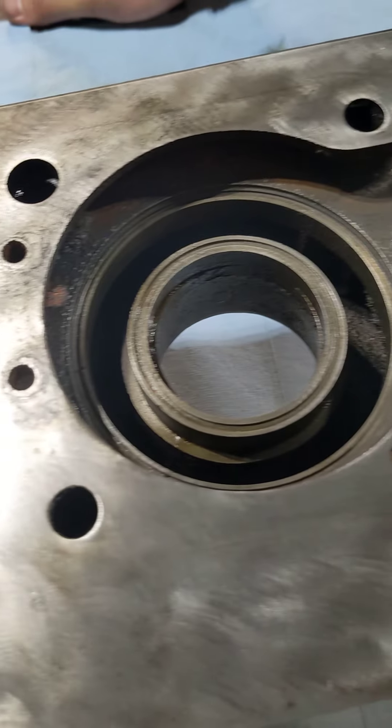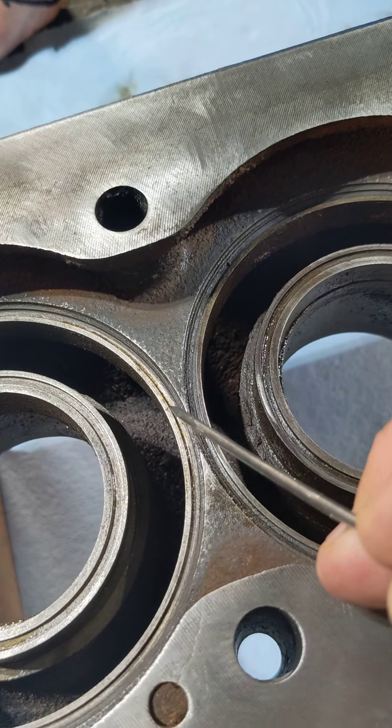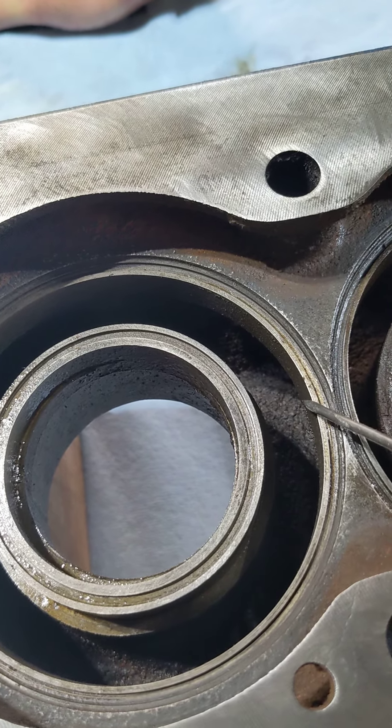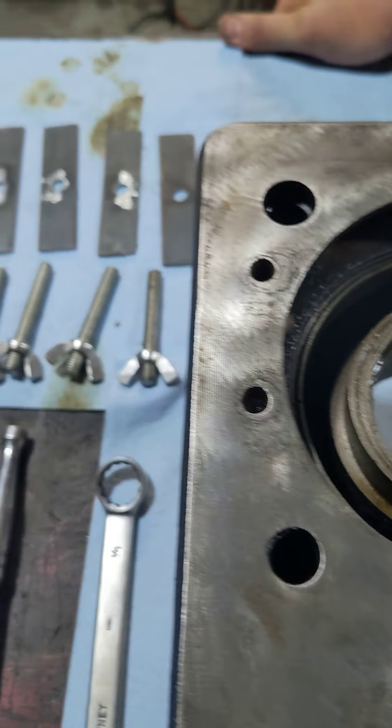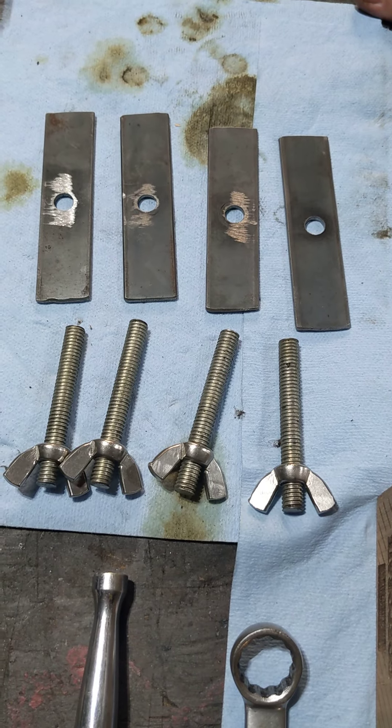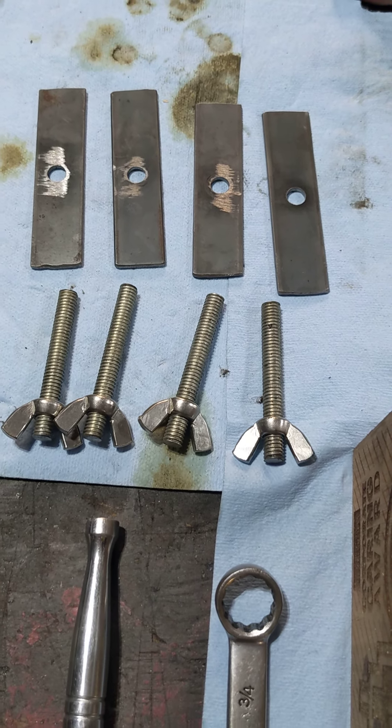You do not want to have to take apart the entire engine because one of these O-rings slipped out when you went to put the valve in and now you've got a leak. That's a major deal. So do it right the first time with the valve holding set and you won't have any issues.